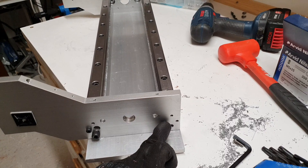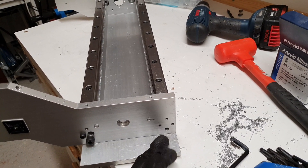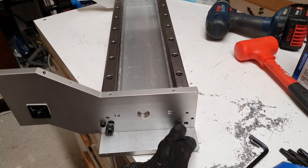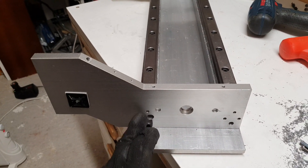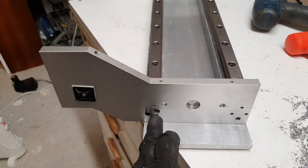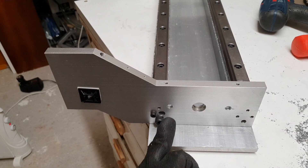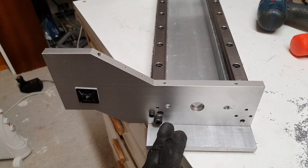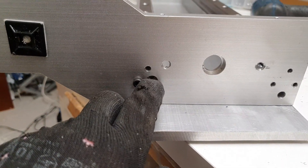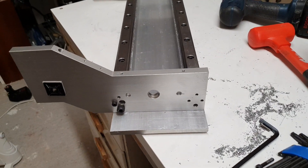Now that the screws are fixed, I will drill these four holes and then do some tapping — same procedure. The plan was to have four holes with a similar hole pattern down here as well, but this existing hole kind of meant I didn't go for that from the beginning. Perhaps I'll try to make one more hole later.